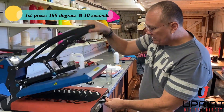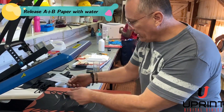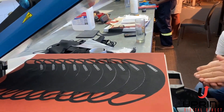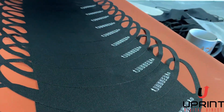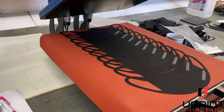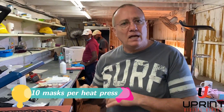We just put the logos on here and press for 10 seconds, then release it. You take off your paper and — zoom in on that for us, Justin — you can see this is called a jogger. You've now got 10 masks done. It takes a couple of minutes to set up, but with two presses doing 20 masks you're getting a very good production rate.